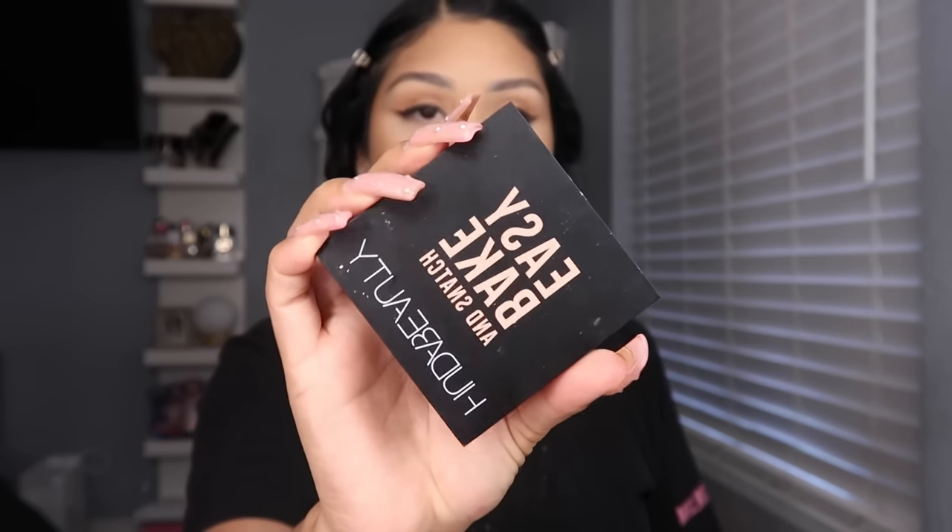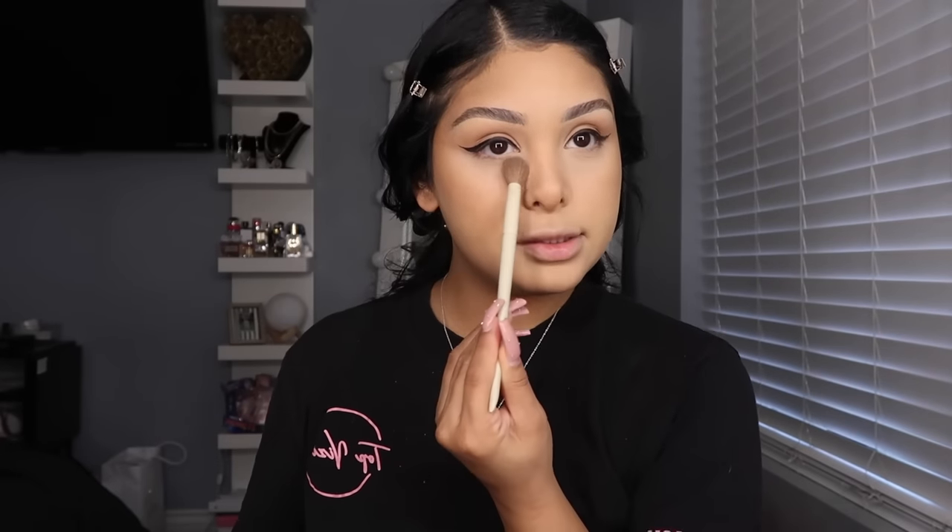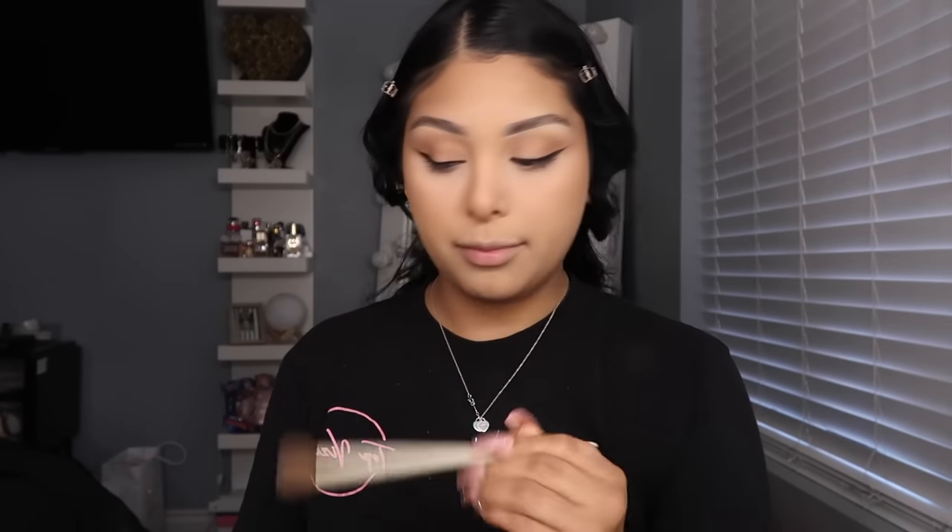I go in with the Huda Beauty Easy Bake and Snatch in shade Pound Cake, using my Makeup by Ariel brush in shade A14. I get a little bit and use it to brighten up under my eyes and right on the high points.